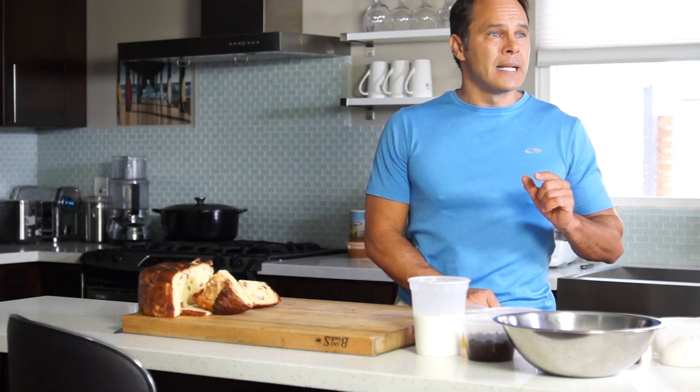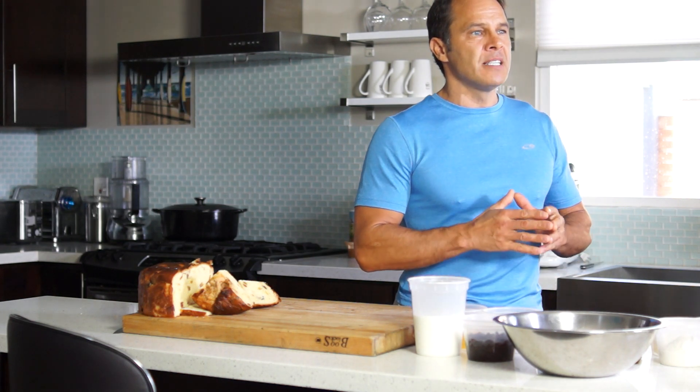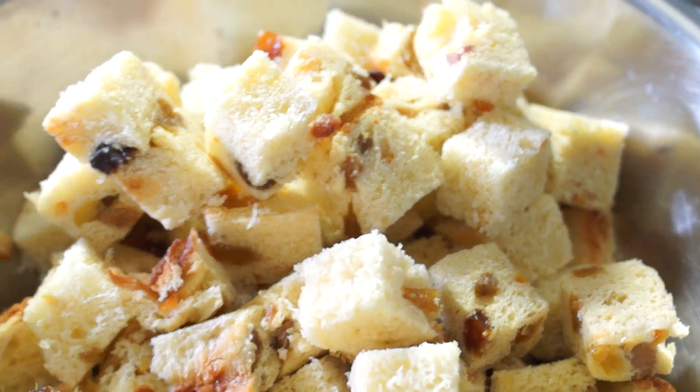Hi, I am Bruno Edwards. Bread pudding, also known as Diplomat, is a bread-based dessert popular all over the world.